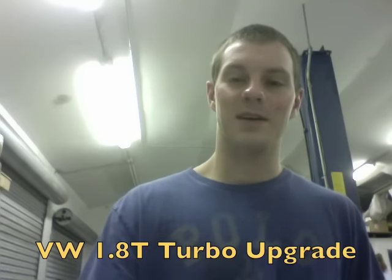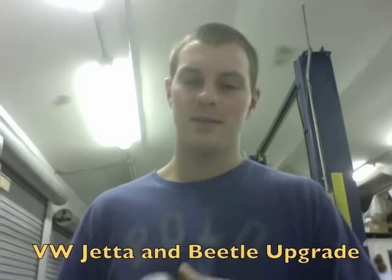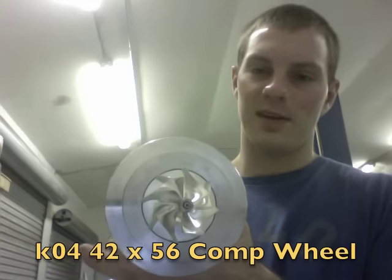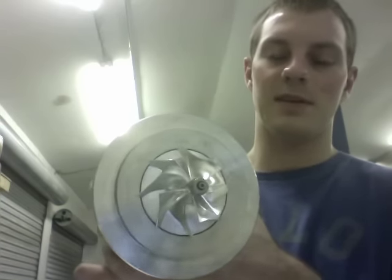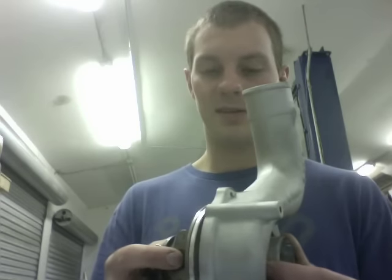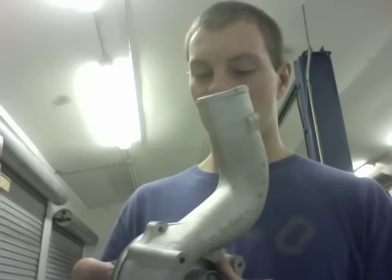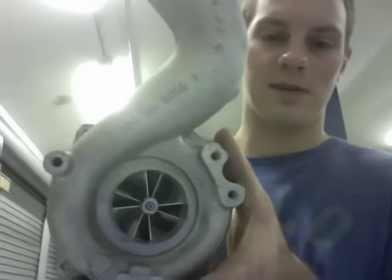Hey, it's Austin from Turbolab. I want to show you a Jetta turbo upgrade that I did. We upped the size from, I think it was 37 millimeter, and now we upped that to 42 millimeter, and that's by 56 millimeter. I did the billet wheel on this, and then I had to machine a compressor housing. I had to make a special plate to be able to machine this, and you can see what it looks like.